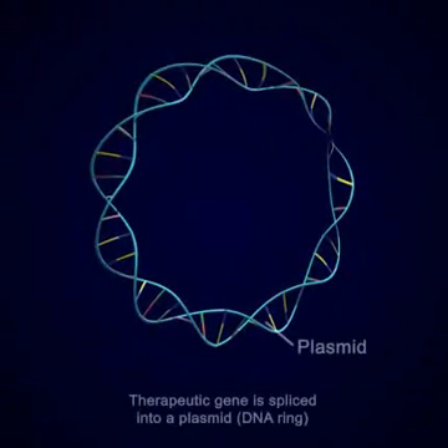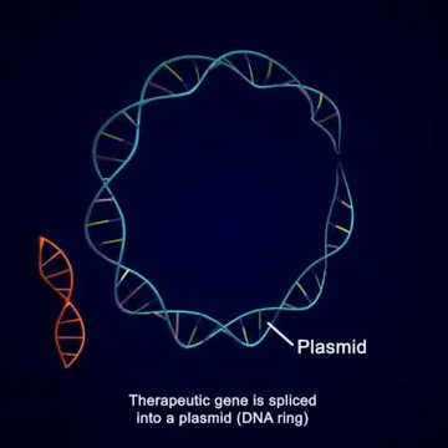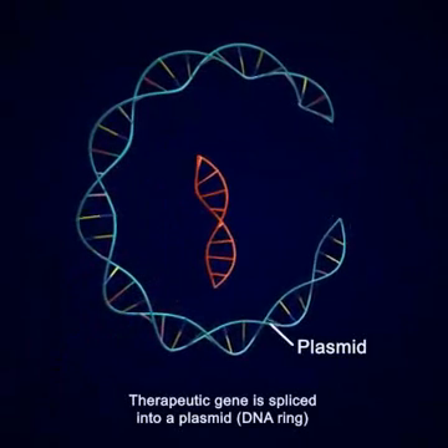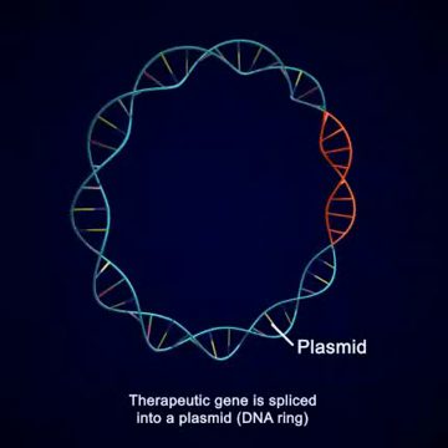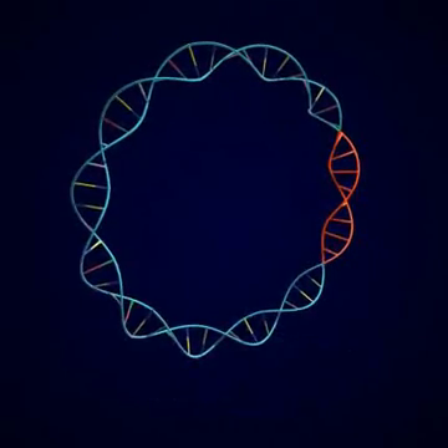Another approach is to use bacterial DNA rings called plasmids that have been altered by recombinant DNA techniques to carry the therapeutic gene or genes. In this example, the therapeutic gene is spliced into a plasmid.